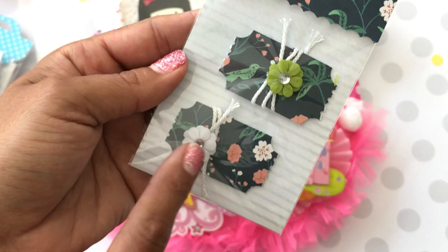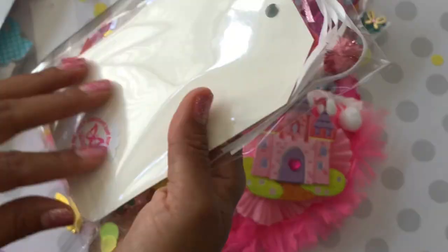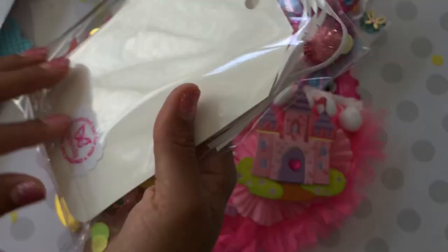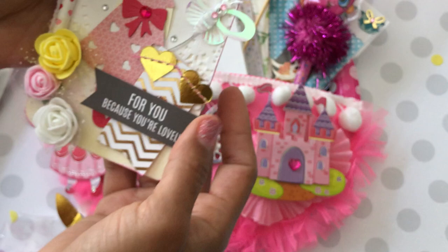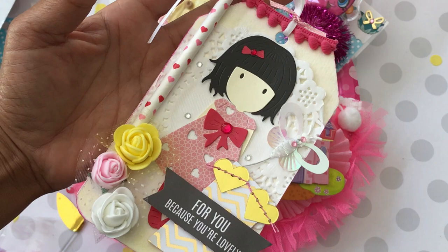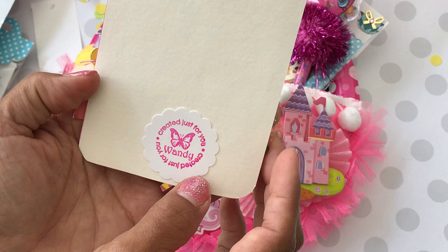And she made me a lovely girl — I love the lovely girls! How super cute. This is for you because you're lovely. Oh, that's so sweet! I'm going to take it out of the packaging so you guys can see it. How super pretty is that? I love this. It's gorgeous. I like how she used the straw — she's got like a little pom-pom right there with these flowers. And it says created just for you, Wanda.